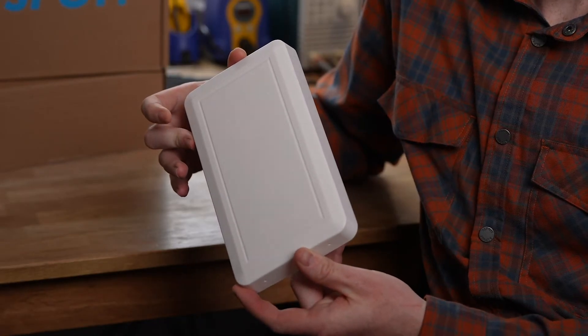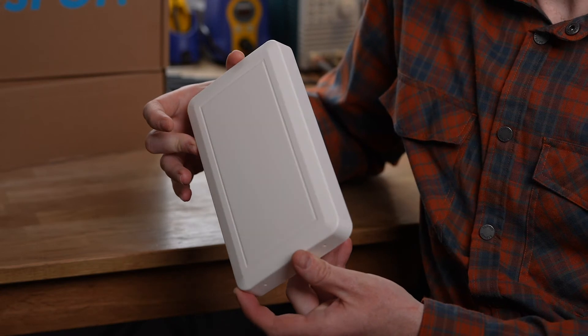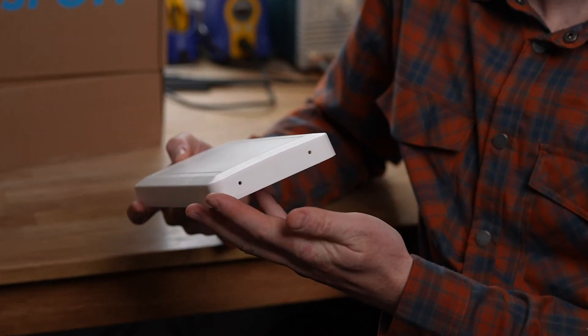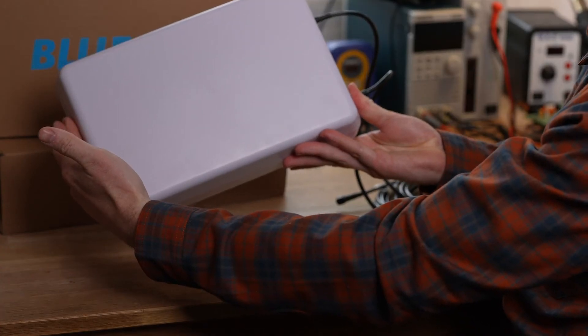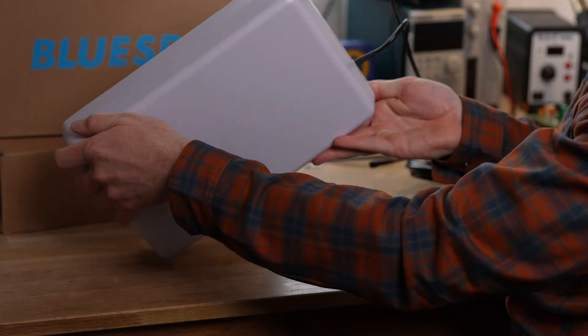The BlueSpot Mini is our compact model, good for indoor and outdoor use. It supports only 5G networks, so if your area isn't yet 5G enabled, take a look at the BlueSpot, which supports both 4G and 5G frequency bands.